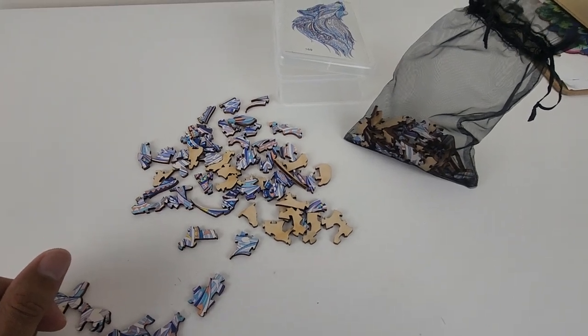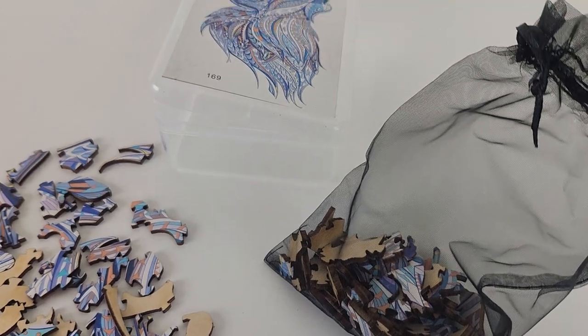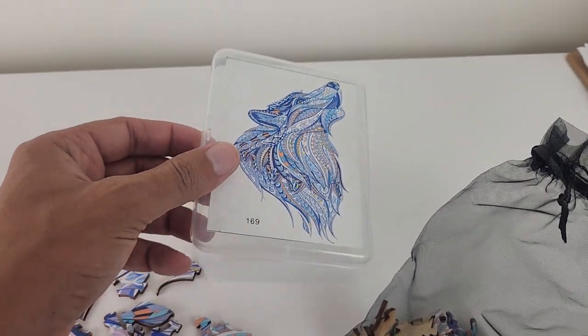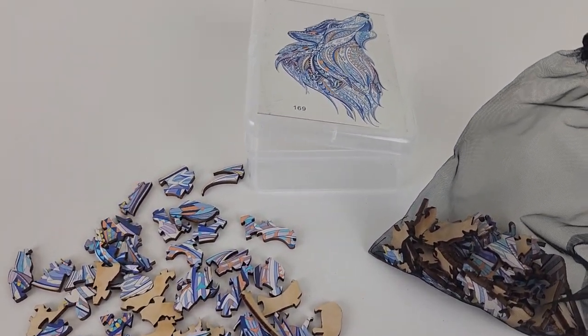Hello everybody, this is Henry Diaz with a quick review for this wooden jigsaw puzzle for adults. In this one we're featuring the howling wolf — this one is the blue color, but they also have a green color available.